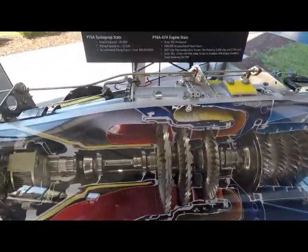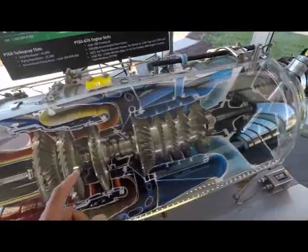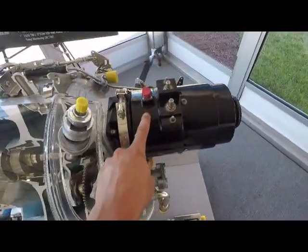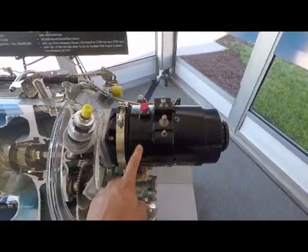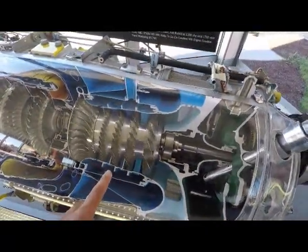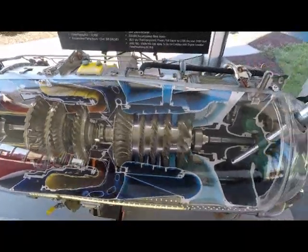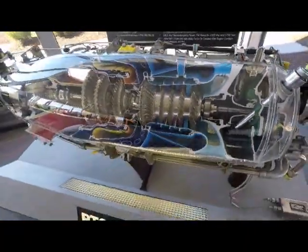The exhaust is then taken out through the back. To start one of these engines — this one here is small enough it can be started with a traditional electric motor. Most of them need compressed air to turn the fans and start the combustion process, and that is where a GPU, or ground power unit, is used.